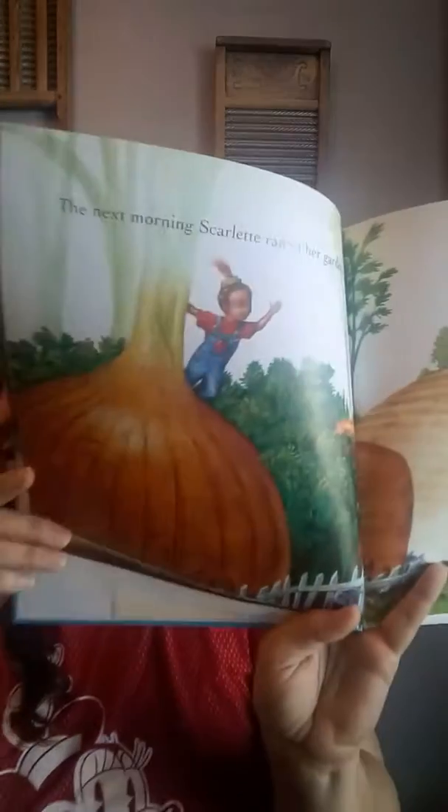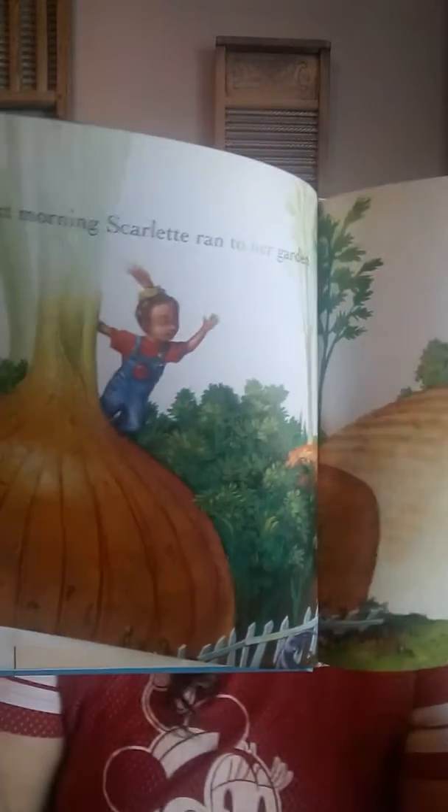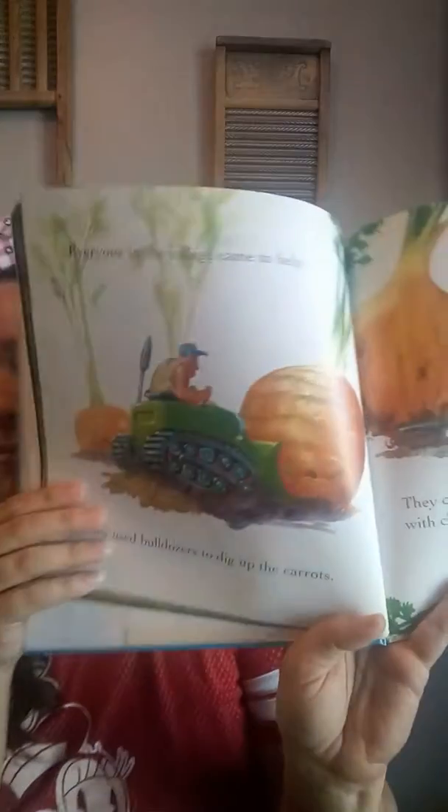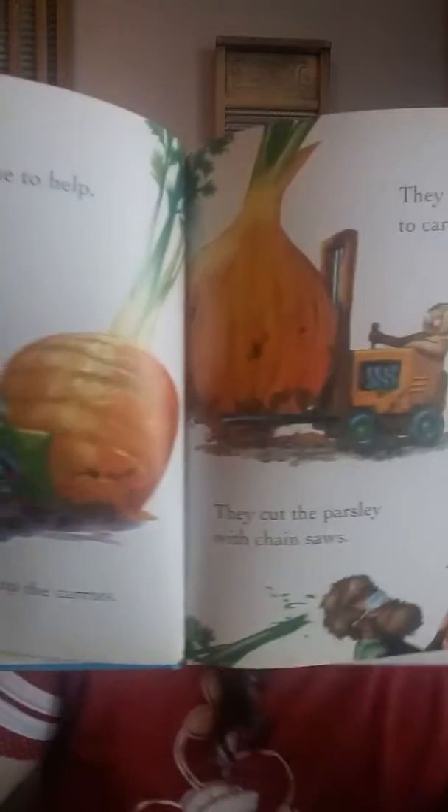The next morning, Scarlet ran to her garden. Her carrots were as huge as tree trunks. Her onions were as big as hot air balloons. Her parsley was as thick as a jungle. Look at that — is that crazy or what? She must have a really good green thumb. Everyone in the village came to help. They used bulldozers to dig up the carrots. They drove forklifts to carry the onions. They cut the parsley with chainsaws. Oh my goodness, look how big that is. Those are huge.